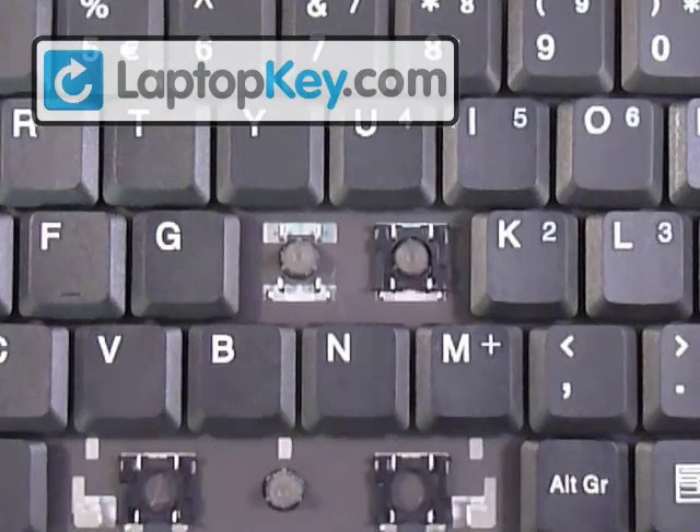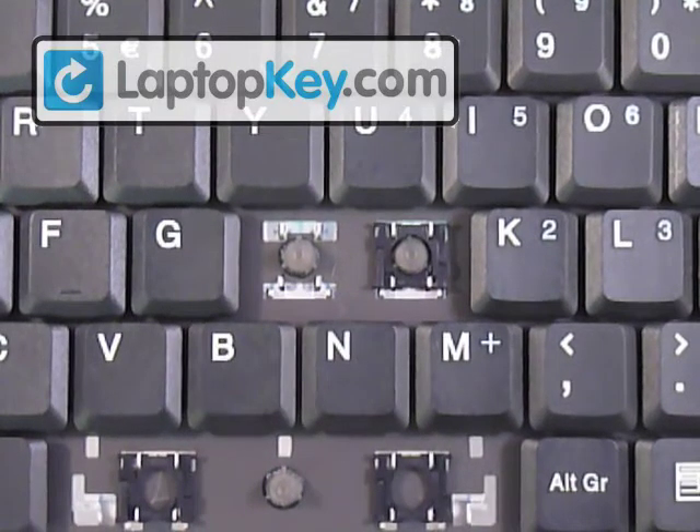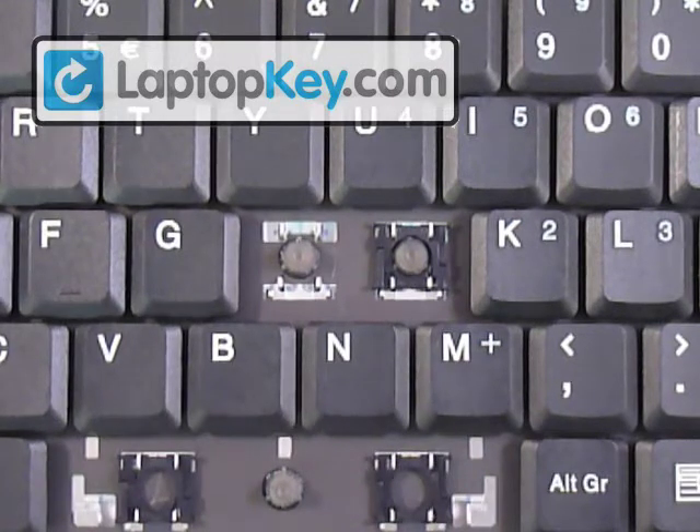This is the installation video for putting your keys onto your keyboard. We're going to show you how to do the regular size key, and we're going to use the H for that. We're also going to do the large key using the enter, and the space bar.